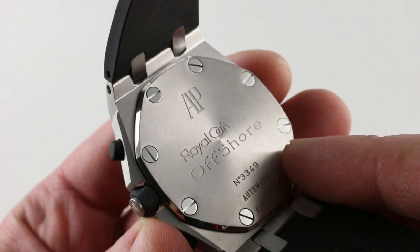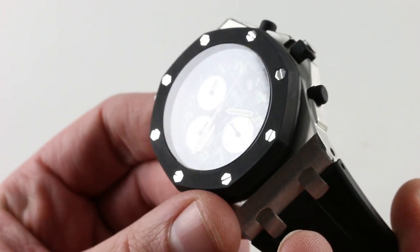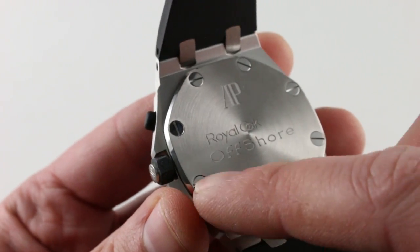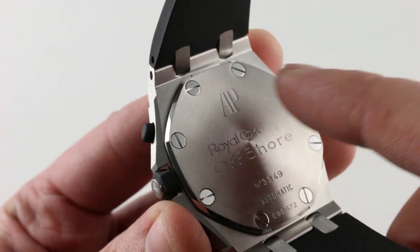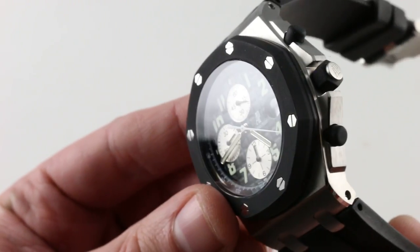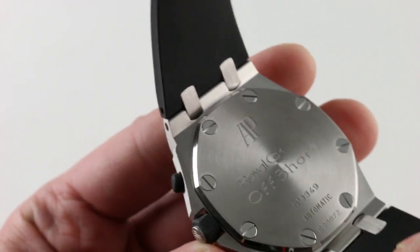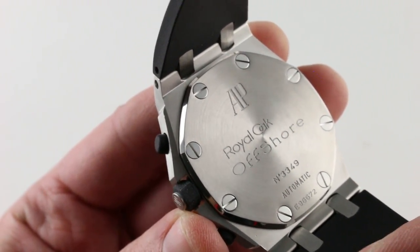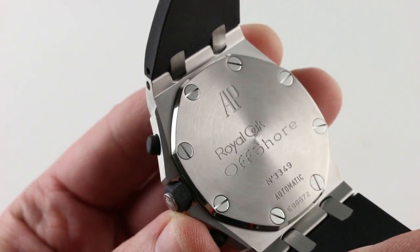You'll note that the watch echoes the style of the bezel on the case back, and if you actually want to know how it's assembled, these bolts are attached to counter bolts that are inside the case — this arrangement merely secures the case back to the case. The two do not interact.